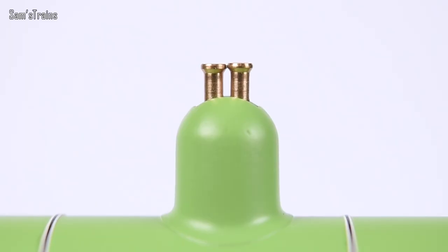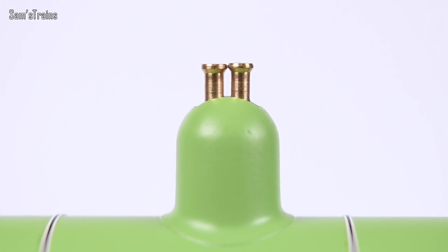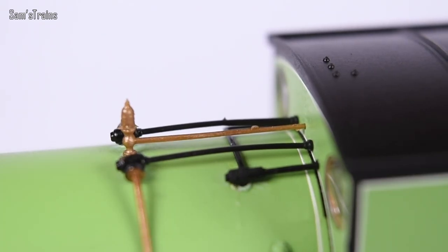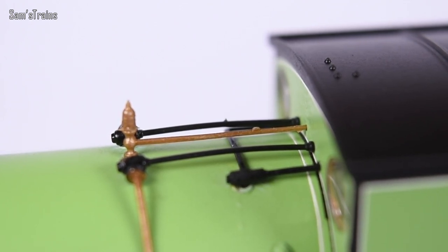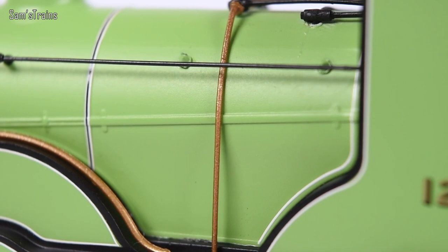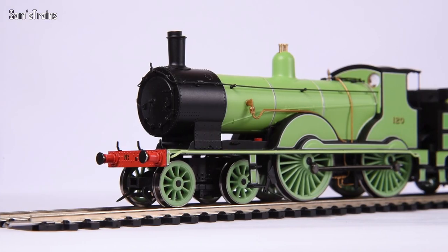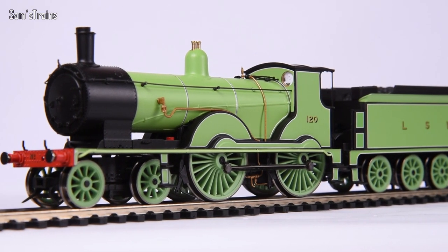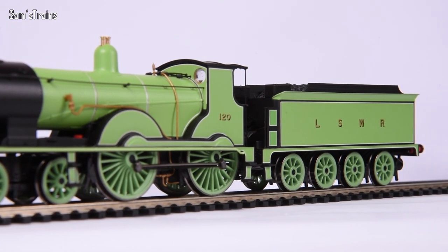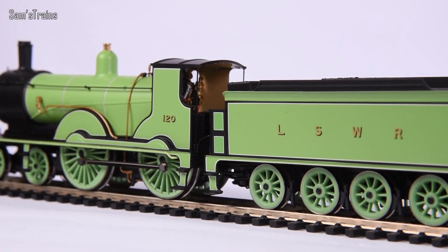The boiler has lots of fine handrails, all fitted very nicely. The safety valves on top are made of metal, nice and straight, and fitted in properly — previous T9s had them loose and wonky. The pipework just above the firebox is really neat and tidy; they're using two colours on this model whereas previous ones were just painted copper. The whistle is plastic, as is the large pipe stretching across most of the boiler — so be very careful with that.